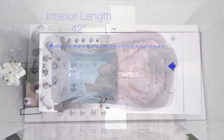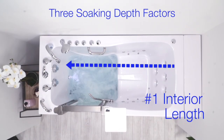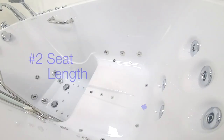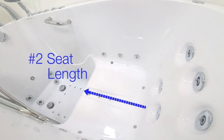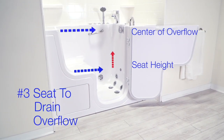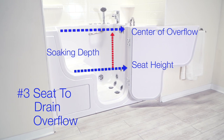The overall soaking depth of an Ella walk-in tub is determined by three important factors: one, the interior length of the tub; two, the length of the seat; and three, the depth from the top of the seat to the center of the overflow vents.